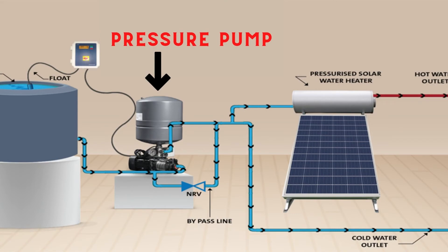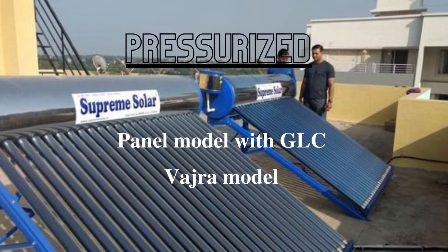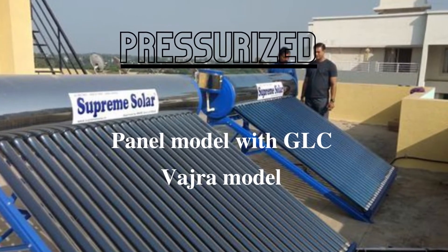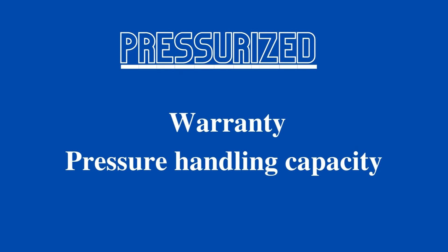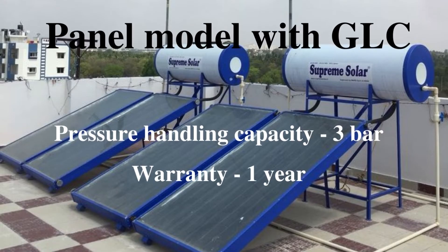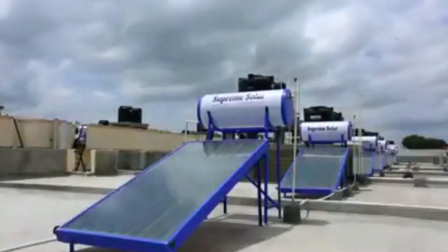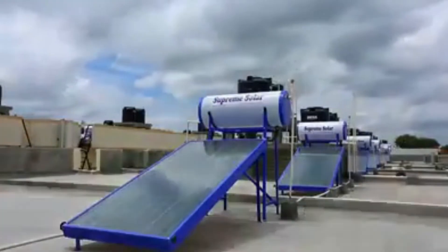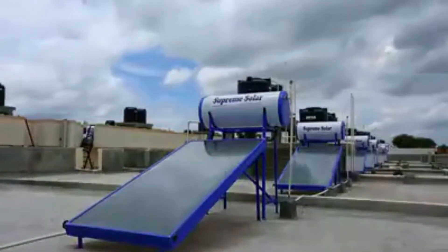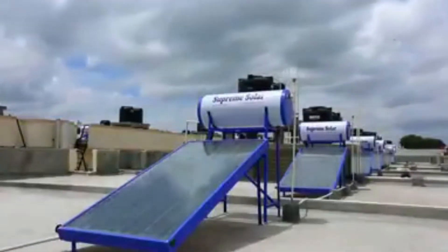Now let's move on to the pressurized variants. Pressurized means when a pressure pump is attached between the overhead tank and solar water heater. Supreme has two variants in pressurized: the first is the panel model with GLC, and the second is the Vajra model. When buying pressurized, make sure to check two things: their warranty and their pressure handling capacity. The panel model with GLC has three bar pressure handling capacity and its warranty is one year. Panel models are mostly found in pressurized because they are physically strong and can handle the pressure of a pressure pump.